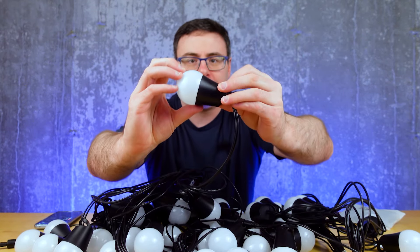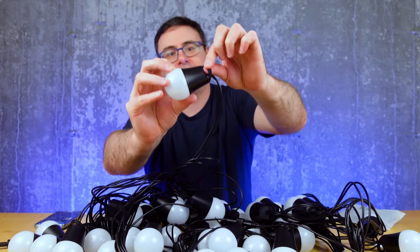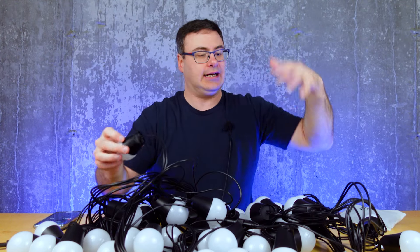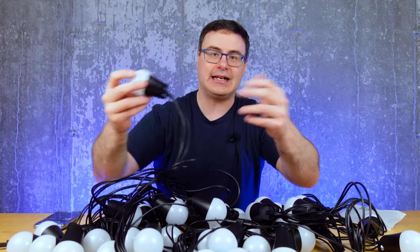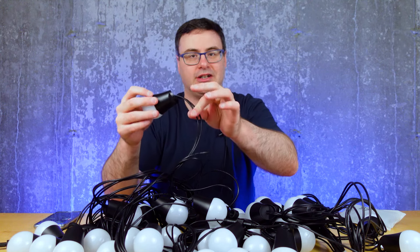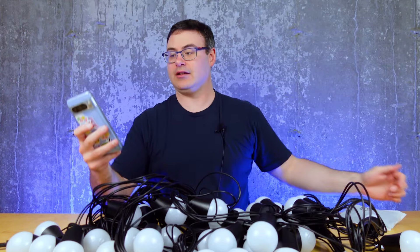Each bulb is a pretty light bulb — it has the Govee branding on it in all black, hard to see. But right there is another spot you could potentially hang things; you could just put hooks on these and hang them a little lower if you wanted. Obviously there are two cables coming in and out of just about every bulb, so there's a little bit to do there with managing the cable. But that gives you another option for how to hang these, and with them being so light, that's not bad.